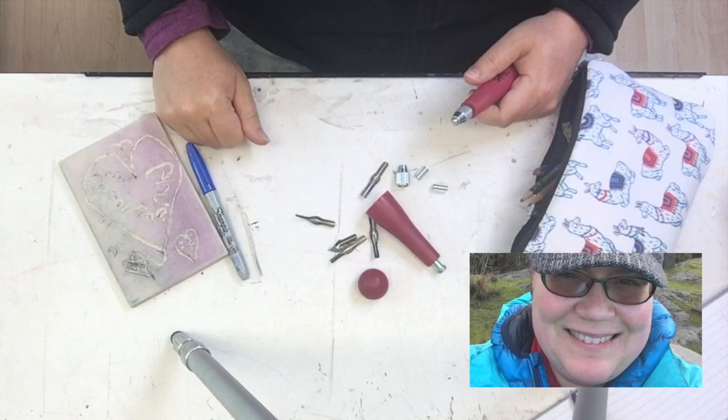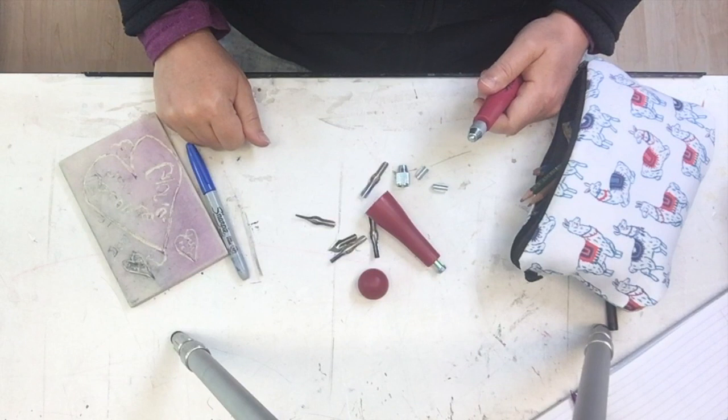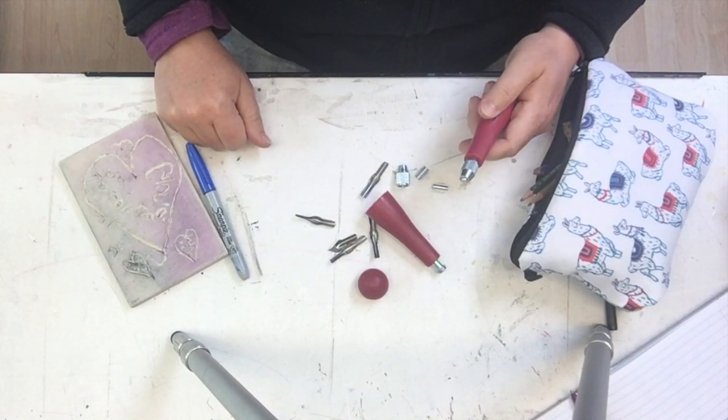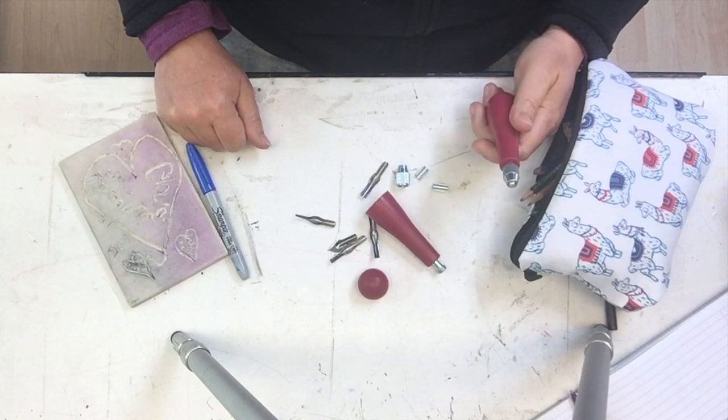Hi there, this is Caroline here. You can't see my face, but I'm here behind the camera. I wanted to give you some tips about your lino cutter tool that came in your art kit, or if you're not an SAEC student and you ordered one. There's a few tips that are helpful to know about.